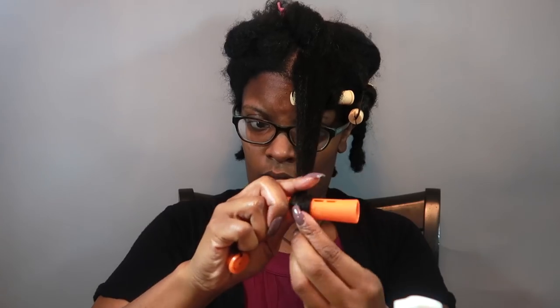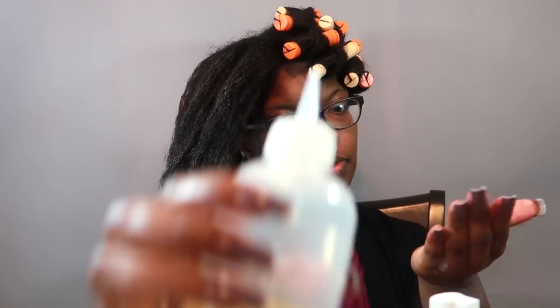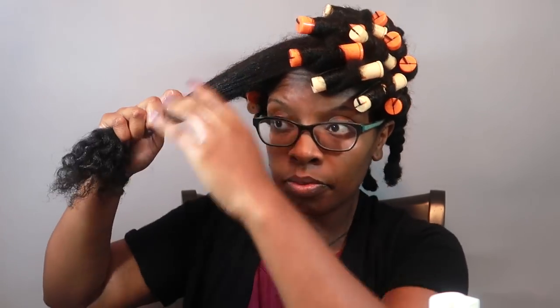I'm going to be using one to two pumps, depending on how much hair, to actually set my hair. I'm rolling the perm rods instead of spiraling them because I'm looking for a different type of curl, not necessarily spiral curls. I didn't use the teal coils because those perm rods were too big. Continuing to roll up my hair, making sure I add tension when rolling the perm rod up to ensure a sleek look.